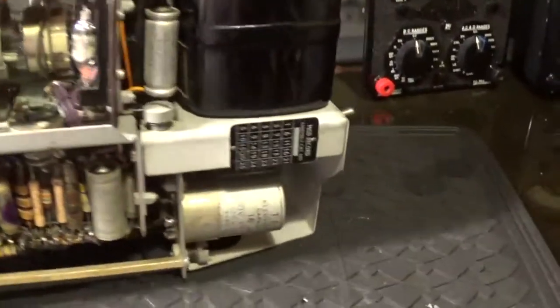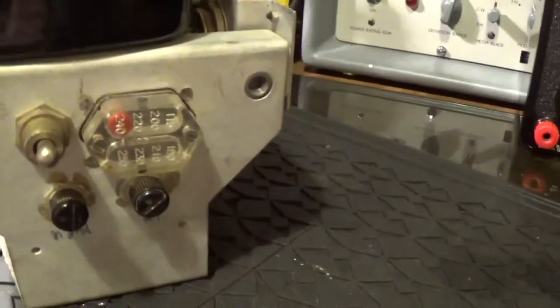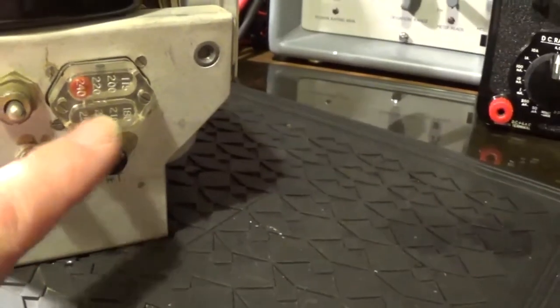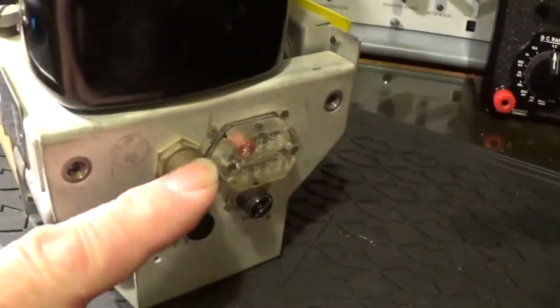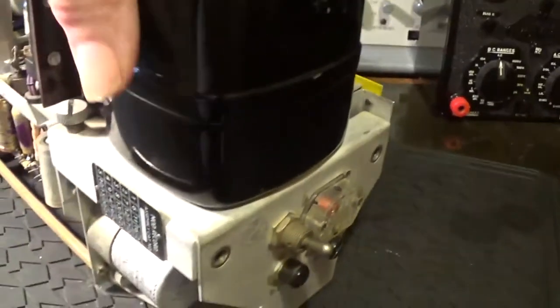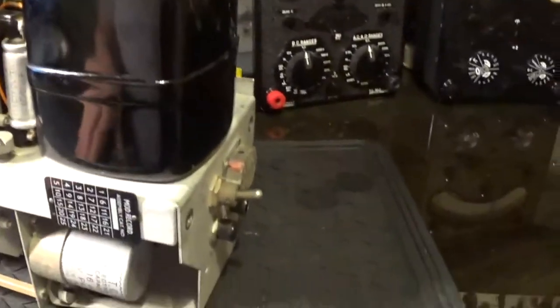I just thought you'd like to have a look at this — the multiple voltage tap sort of plug box at the back, and the fuses, on/off switch, mains transformer. Most of the weight is here in that mains transformer. It's a thing of beauty.